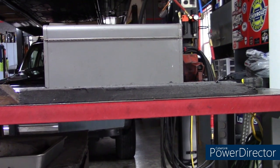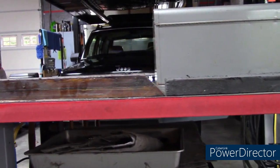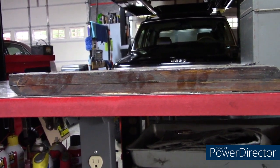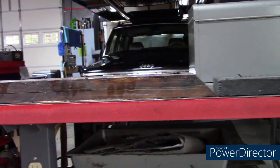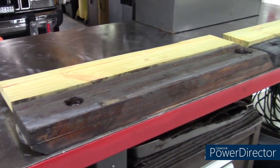You can see why I need to change these — the driver side is completely worn out, passenger side not so much, but they're both worn out. Let's get those even so the bed sits evenly on the frame and puts less stress on it.